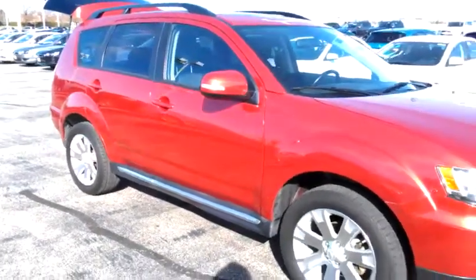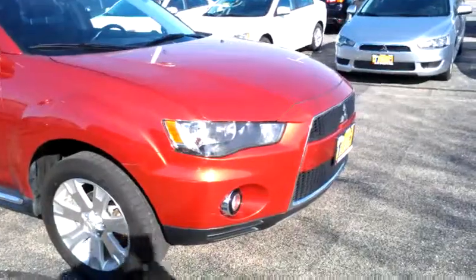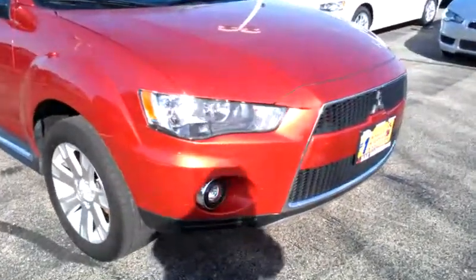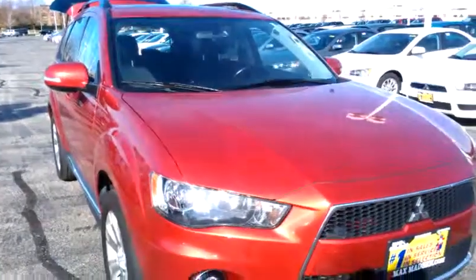There you have it. Any questions, please feel free to give me a call at 630-898-6000. Once again, this is George over at Max Mattson Mitsubishi in Aurora. Thank you.